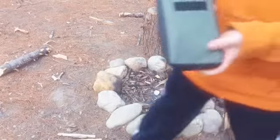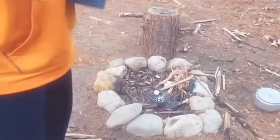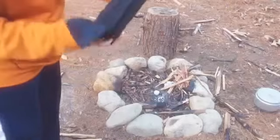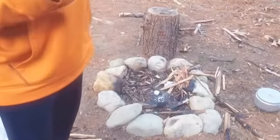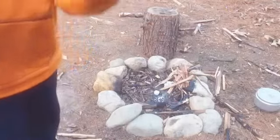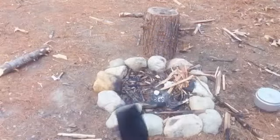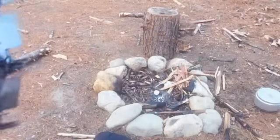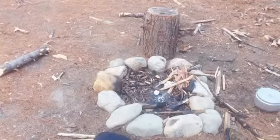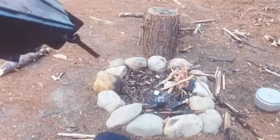To start off, a couple of specs. It comes with this pouch so you don't get your pack all dirty if the stove's sooty — which my stove is now pretty sooty. High quality pouch with a little belt loop. I'm going to be talking pretty fast because I'm racing against the time.